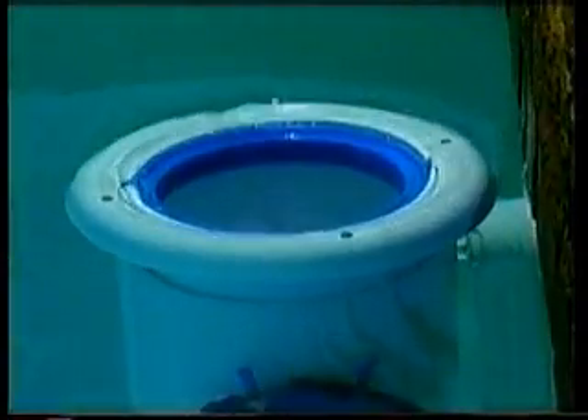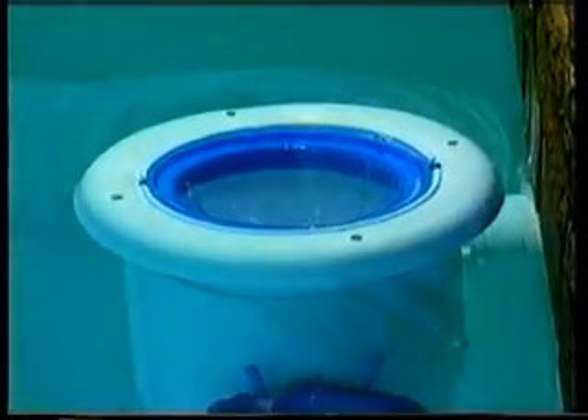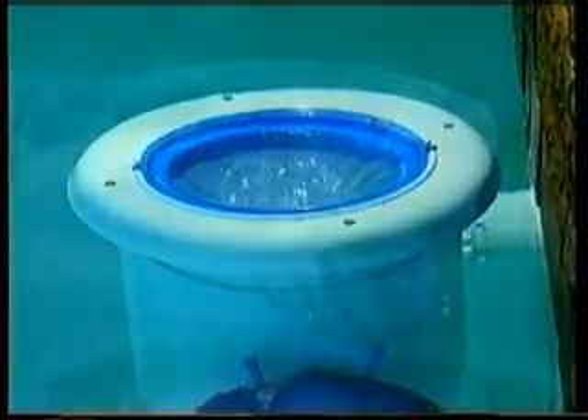The Pool Skim creates a venturi that draws surface water and debris in through the floating hat. The debris is collected in the easy-to-clean clip-on bag. With the body of the Pool Skim under the water level, the floating hat slides up and down like a trombone, adjusting automatically to changes in water level due to rain or evaporation.